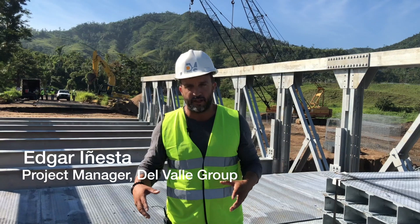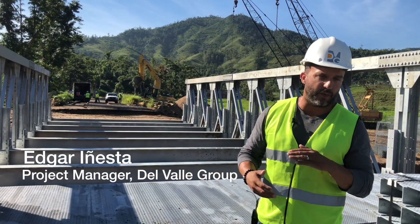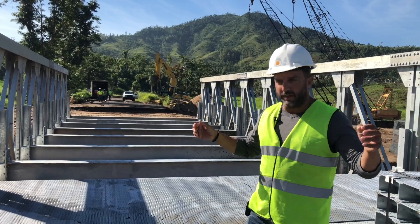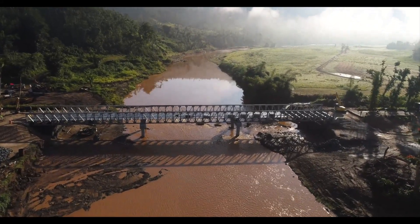The foundations of this bridge were drilled shaft down to 40 feet to the rock. It has two piers, three spans, two abutments — one at each end — and it's eight meters wide.